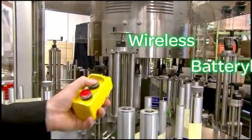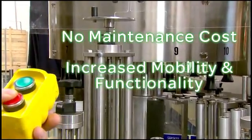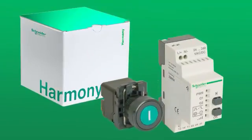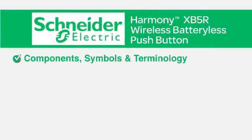With no wires and no battery to replace, there's no maintenance cost, plus increased mobility and functionality. In this video, you'll get step-by-step instructions on how to program and operate the Harmony XB5R Wireless Push Button Transmitter and Receiver. You'll learn the components, symbols, and terminology.